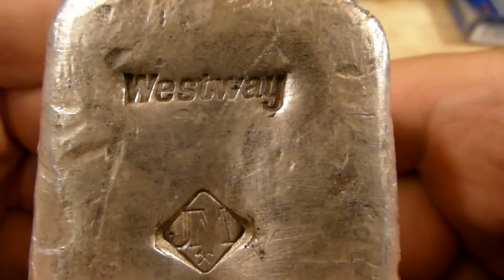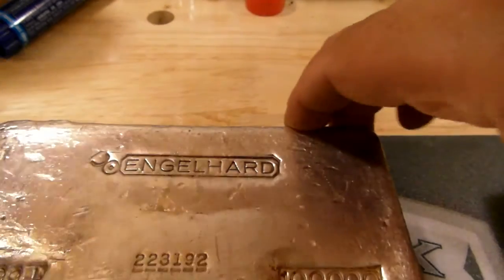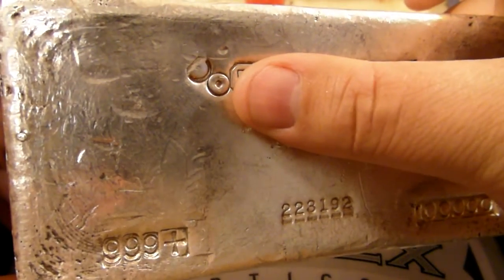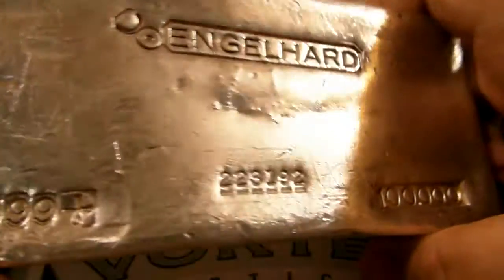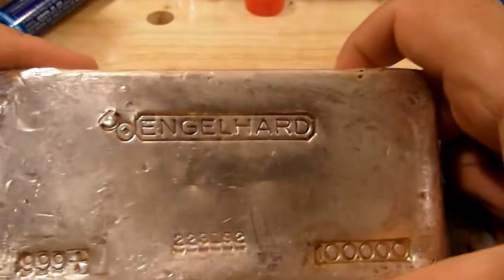The last bar I have is a Canadian bull logo Engelhart 100 ounce. It has the bull logo on it and it's another one of the poured ones — they just have a lot of character to them. Feel free to add any comments down below or ask any questions. I'm certainly not an expert but I'll endeavour to give you any information I have on them. Happy collecting — thanks very much, bye.